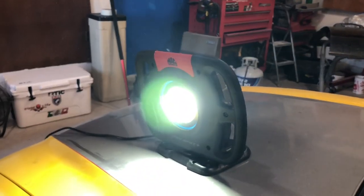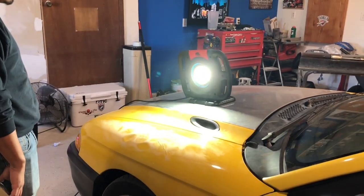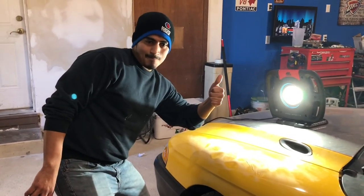Like, comment, and subscribe — let us know what you guys think about the light. I think it's a good product. We'll see how it keeps going. Thanks guys!